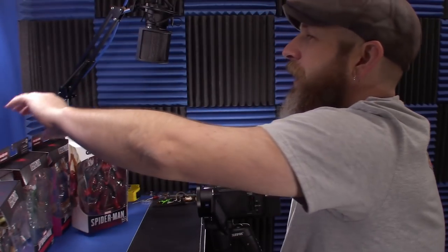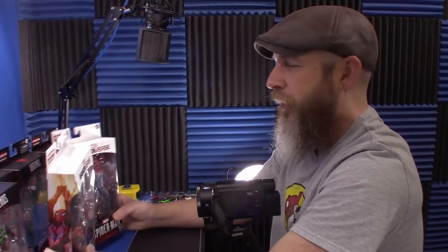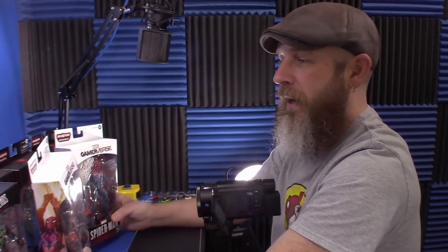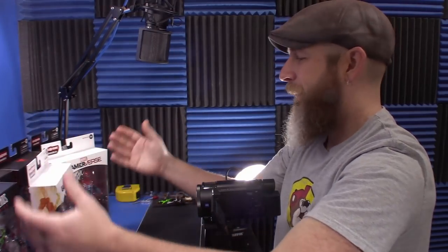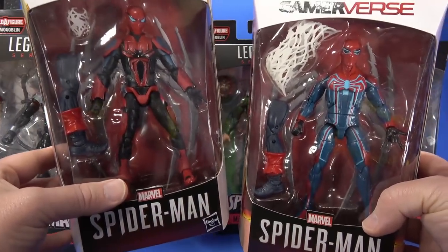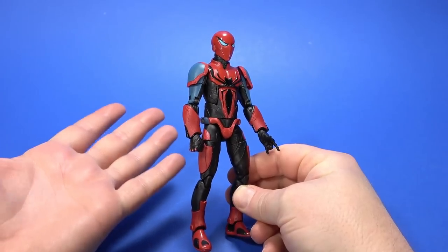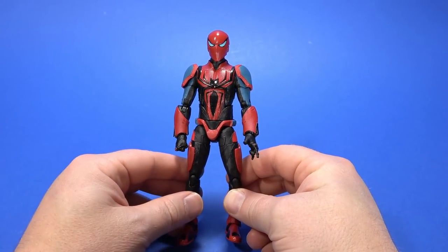It's a Spider-Man wave, but there's not a classic type Spider-Man in it. We get these two versions from the PlayStation game. I've now played it, but I didn't get this far or change up my costumes enough to be familiar with these. But with Spider-Verse, you can take anything remotely related to Spider-Man and put it on your Spider-Man shelf. So I have no problem with this whatsoever.